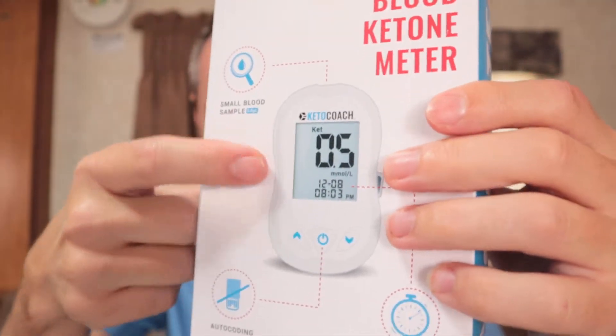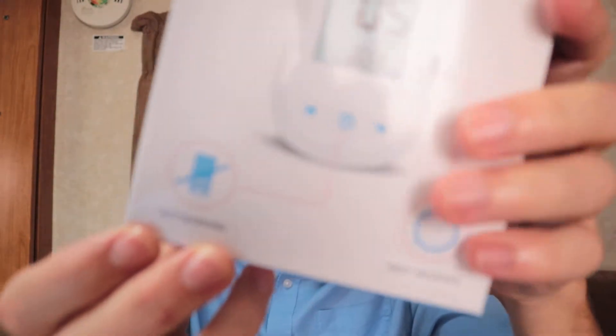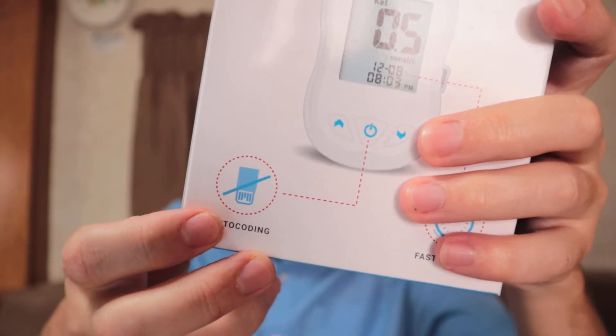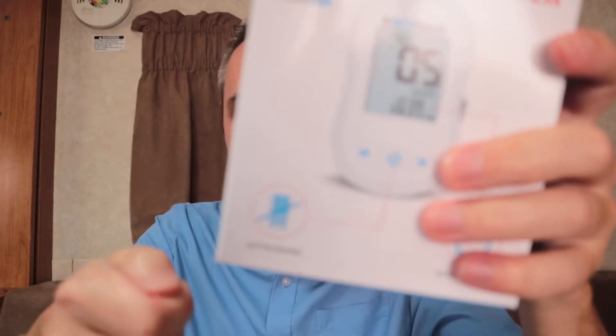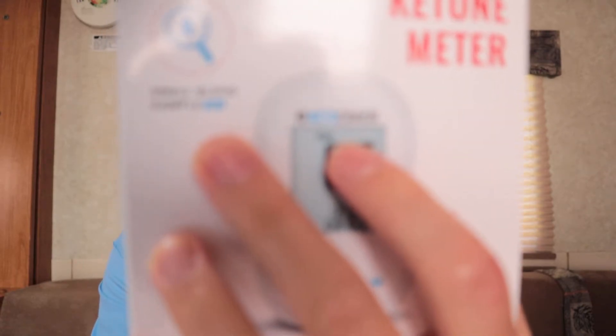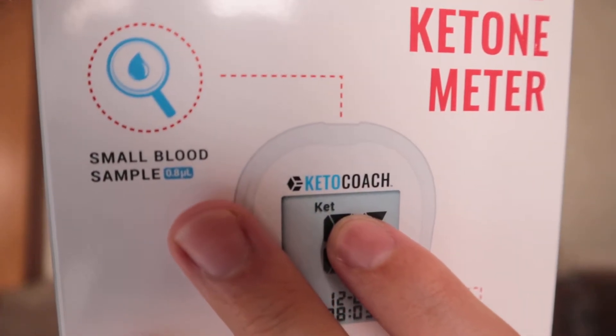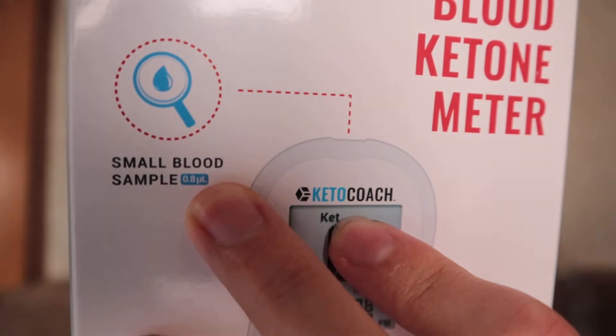What I really like is how small this thing is. You could fit this inside of a purse, a messenger bag, a briefcase — you might even be able to put it in your pocket. It has auto-coding, which I'm not entirely sure what that means, but I'm assuming it automatically calibrates based on the test strip. It also has fast results and requires a small blood sample — 0.8 of something. Y'all know what that unit is? Let me know down in the comments below.